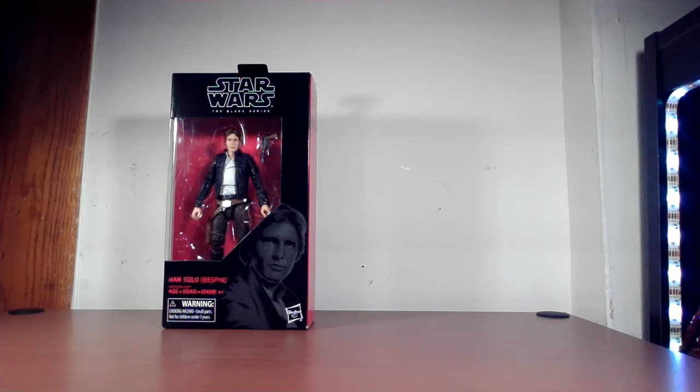This box is clearly made for display purposes, so we're going to stick it on the wall after we do the review. I'm not going to take him out of the box — I'll do the review but keep him in the box for display.